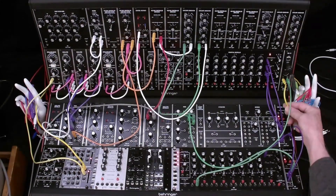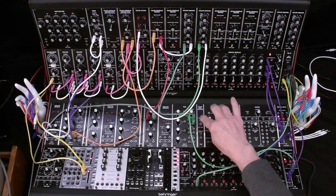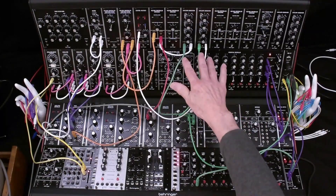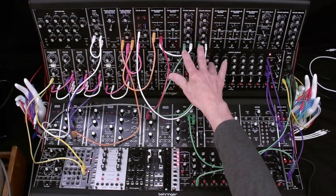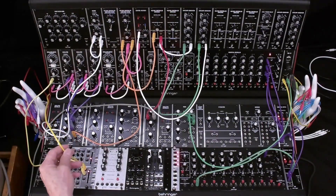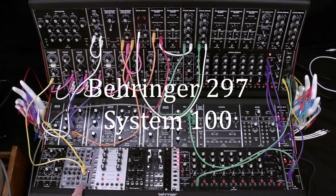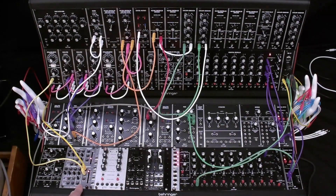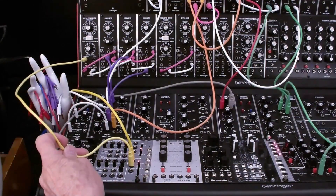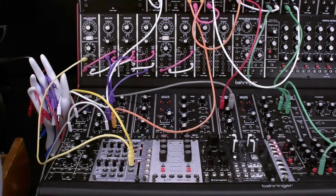We've got two outputs from the MIDI to CV converter: a yellow keyboard control voltage output and a green gate output. The gate output goes into a mult and into the gate inputs on the two envelope generators we're using. The keyboard control input comes around the back and goes into a portamento or glide module. We take the portamento output and go into the oscillator driver, so we have our keyboard control with glide on it.